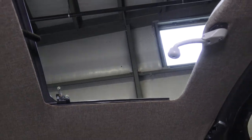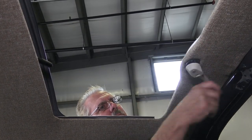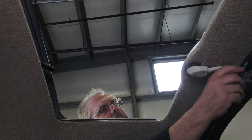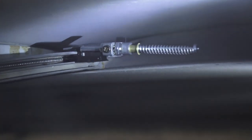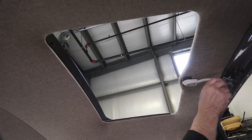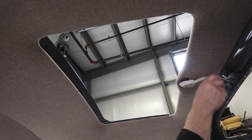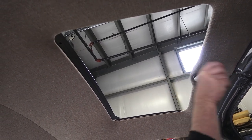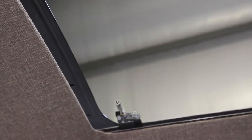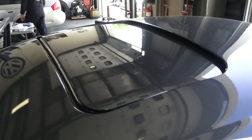Start cranking the cables and make sure everything moves well before putting the roof together. Go slow and make sure those cables go all the way almost to the back — there's a bump stop where they'll end. Crank it back and get them up into position. That's the closed position and they will pivot upward to bring the roof up, level with the roof of the car.